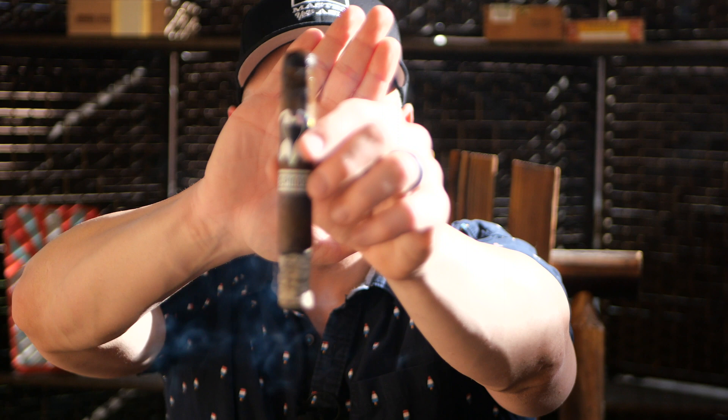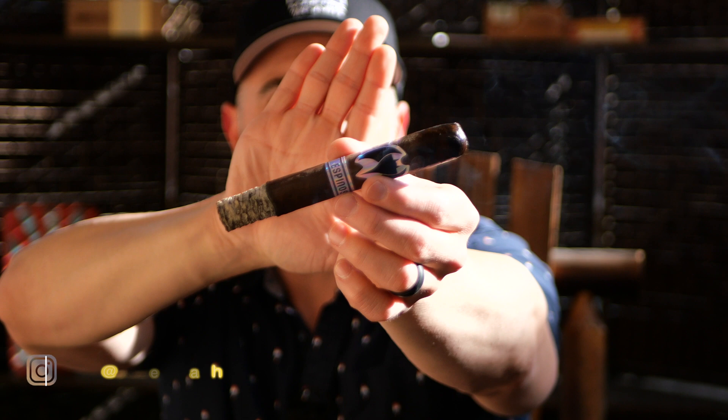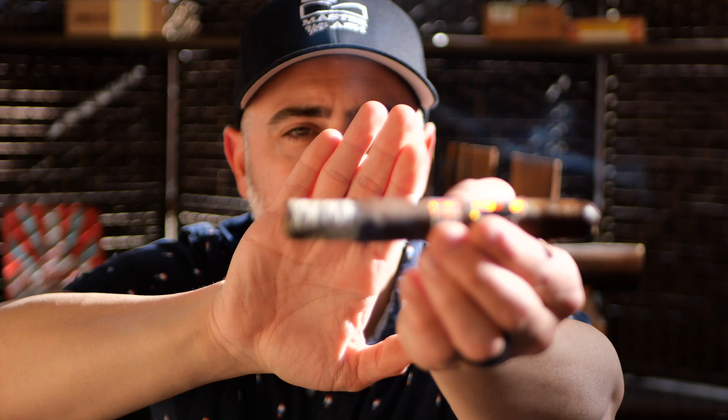So we are back moving on through the first third of the Murcielago in Toro. The burn is going and we are razor, razor sharp — I mean, truly razor sharp. This is one of the best burning cigars that I have had in a while.